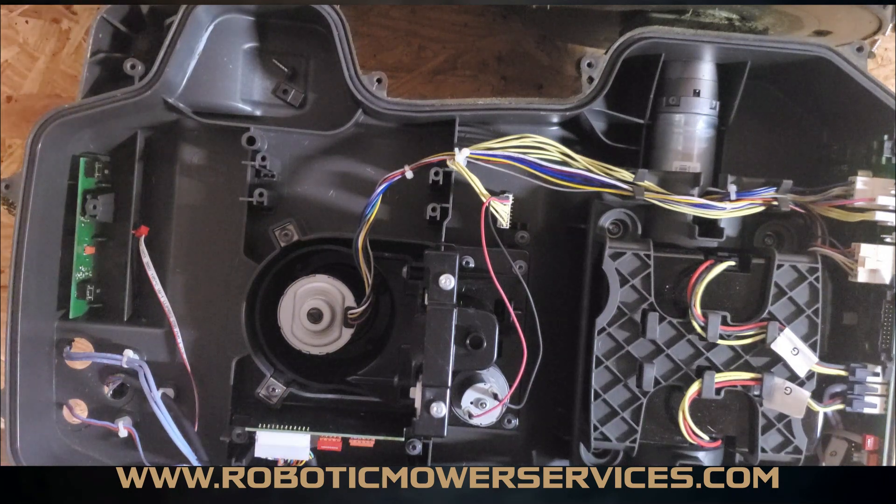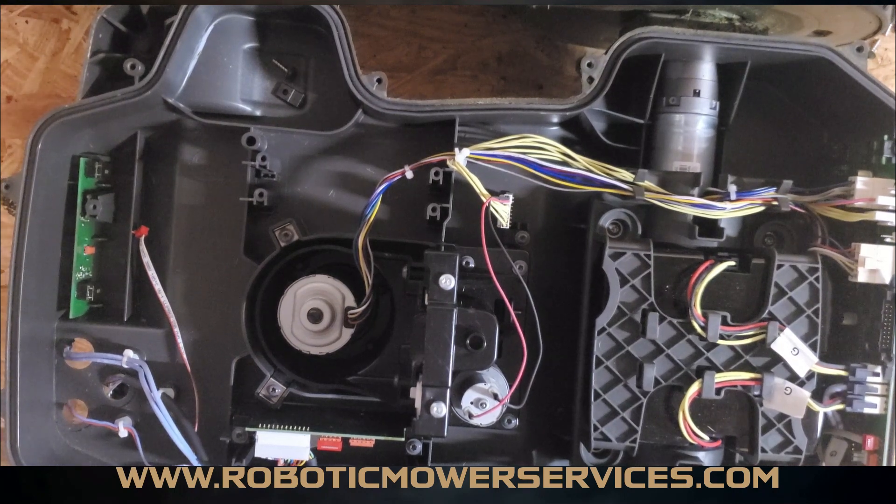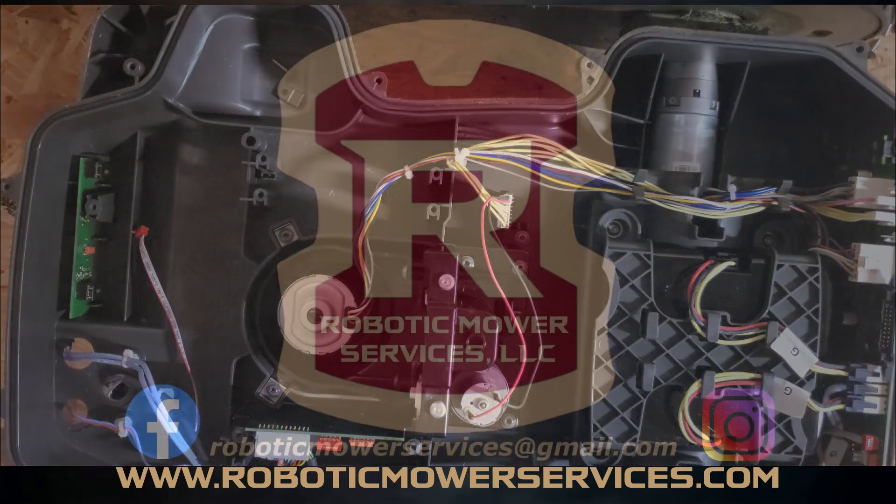That's going to do it for this video. Again, make sure to check out www.roboticmowerservices.com, give this channel — Robotic Mower Services — a like and a follow, and hit the subscribe button. You can also find us on Facebook under Robotic Mower Services. Keep checking back because we're always putting out new material. Thanks for watching.